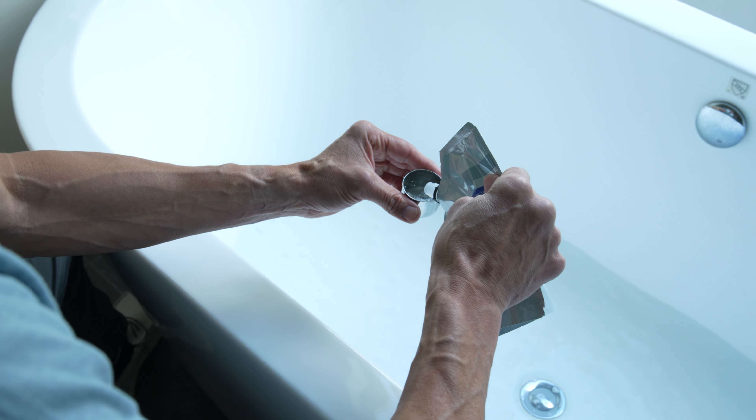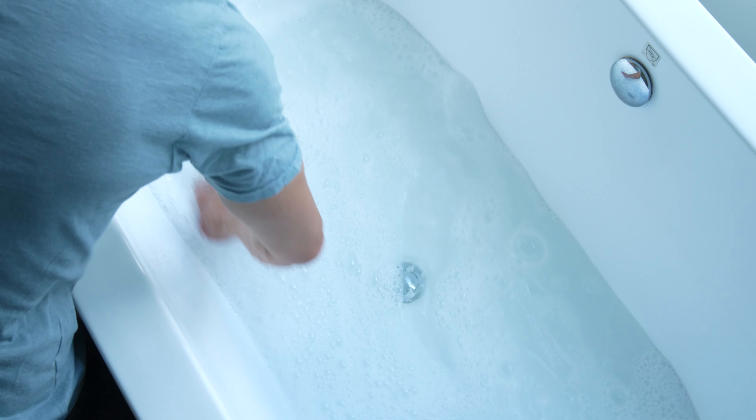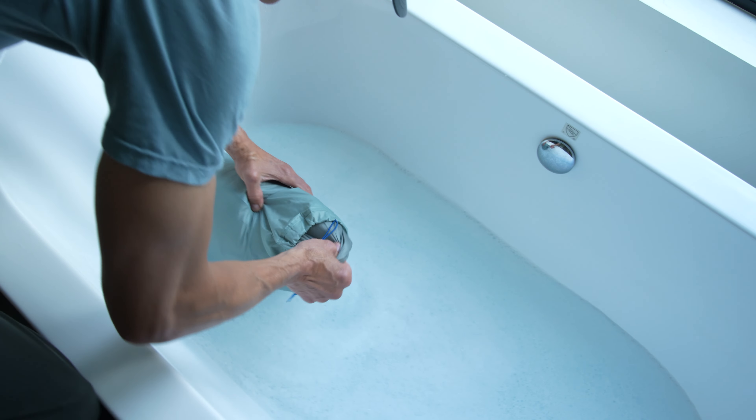Whenever possible, we recommend spot washing specific dirty areas of the fabric using a rag and Revivex water mixture. Over washing down sleeping bags can cause damage to the down clusters and coatings.